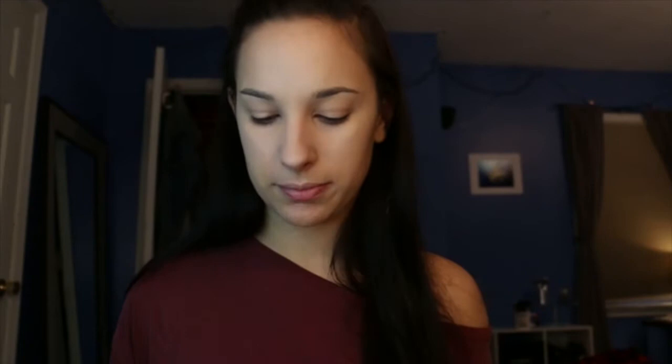I'm obsessed with Z palettes. I have this beautiful contour palette — Anastasia Blonde. It's kind of a cool-tone brown. I'm going to use the Morphe brush. It's very foolproof; it's hard to mess up with this brush. A good trick is always getting your makeup to look natural. Even if you can't do your makeup in front of a window every day...